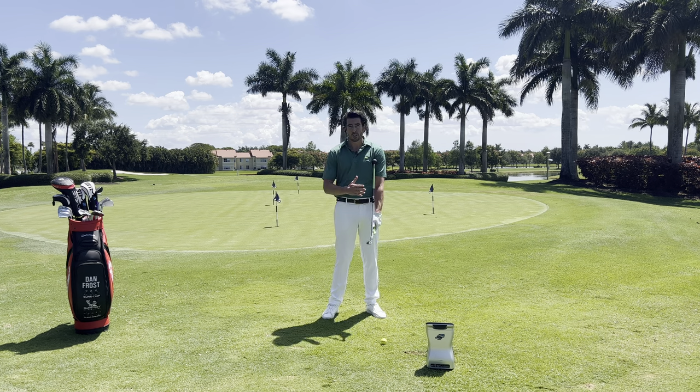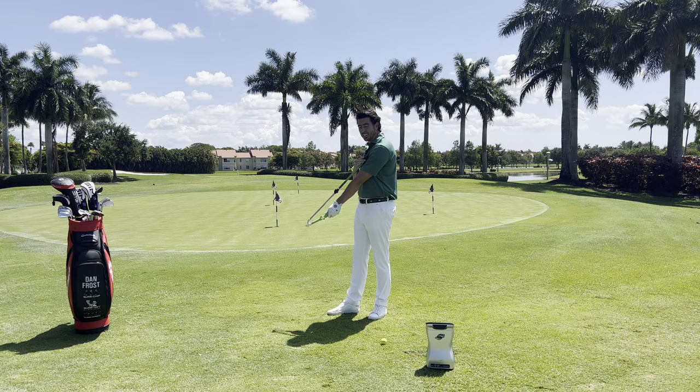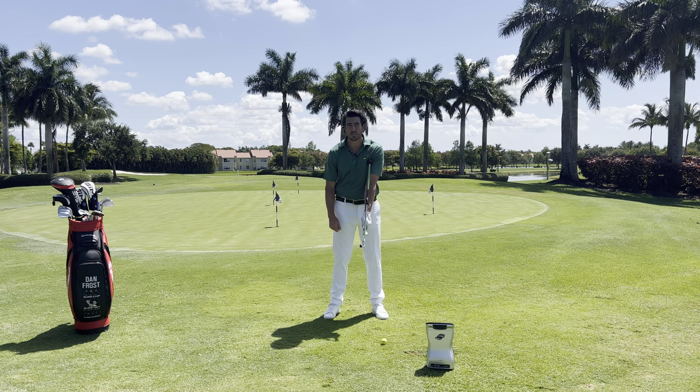Let's talk about the detail of the Sure Strike. It's a radius-oriented training aid that allows me to set the length from my upper left arm to the handle, helping me keep width in the golf swing.